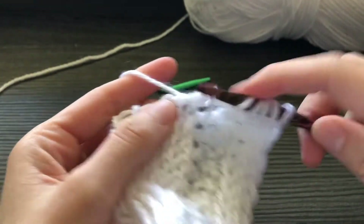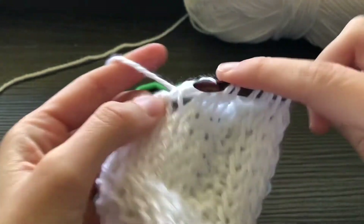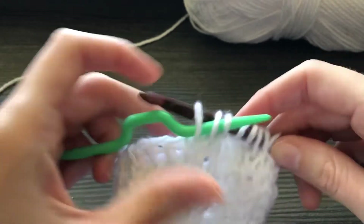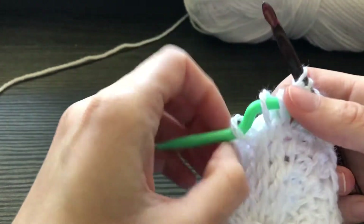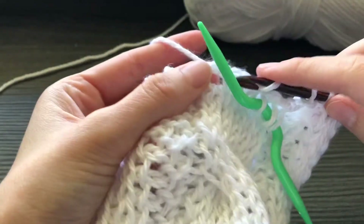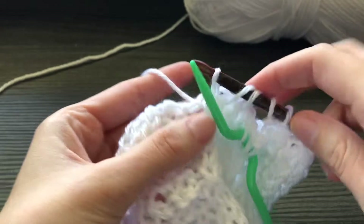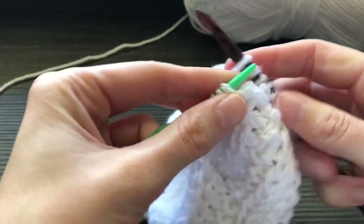Start by working three Tunisian knit stitches, and then slide those three stitches onto a cable needle. Then work your next three Tunisian knit stitches. Now slide the stitches from the cable needle back onto your crochet hook.